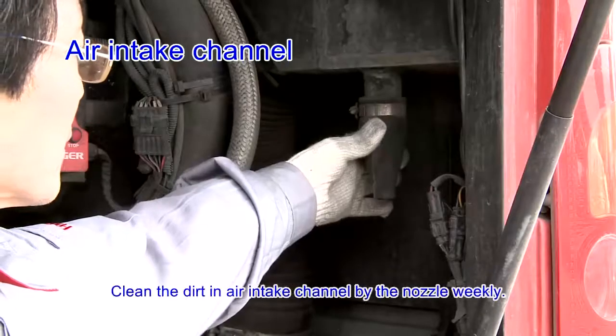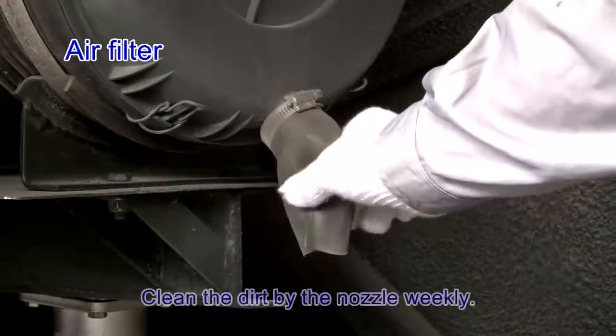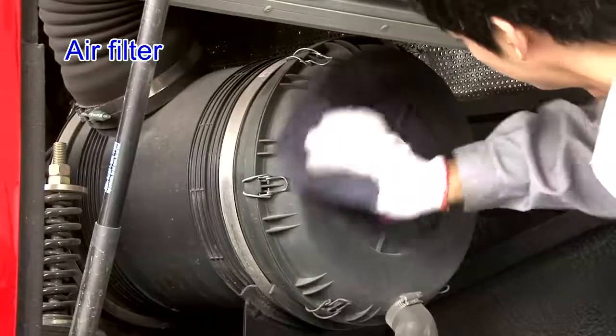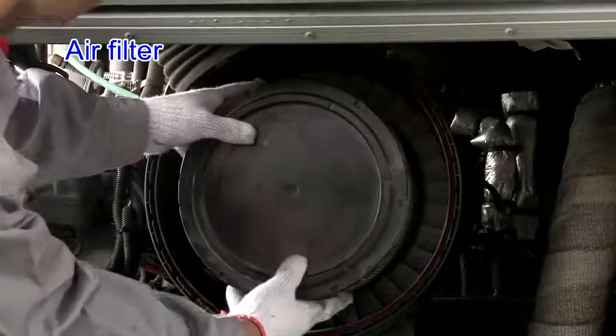Air intake channel: clean the dirt in the air intake channel using the nozzle gently. Air filter: clean the dirt using the nozzle gently. Clean the filter housing and check for fastening. Remove the filter.